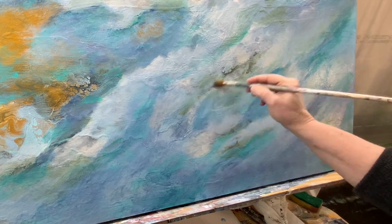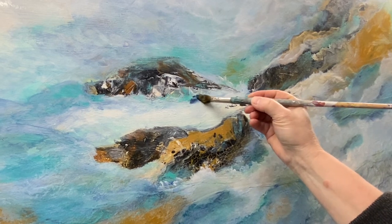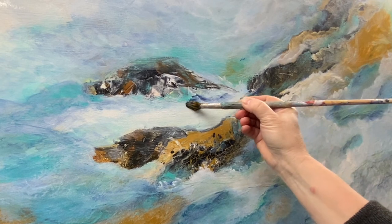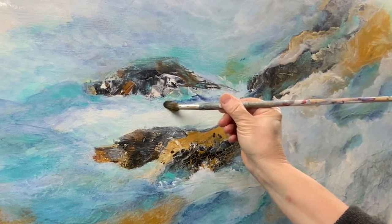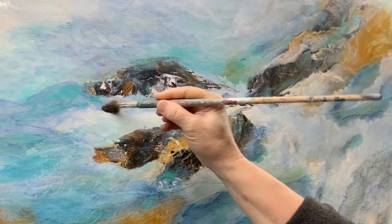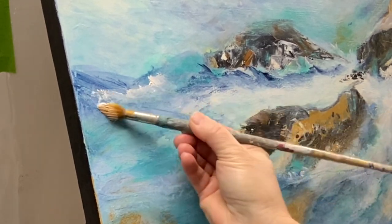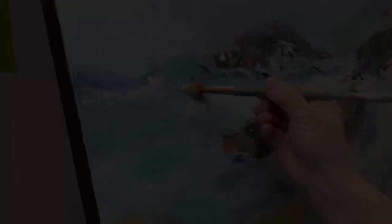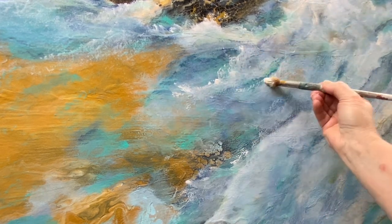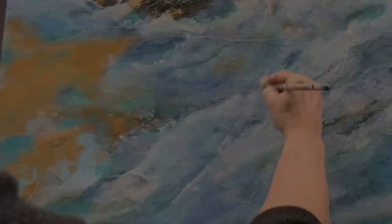I've got a few more tips coming up, so keep watching. As you can see, this has become a good focal point — it has good contrast. I use my palette knife and just kind of loosely paint in that rock area, that third rock. If you use texture in your paintings and then add an area that is smooth, this contrast creates a focal point.